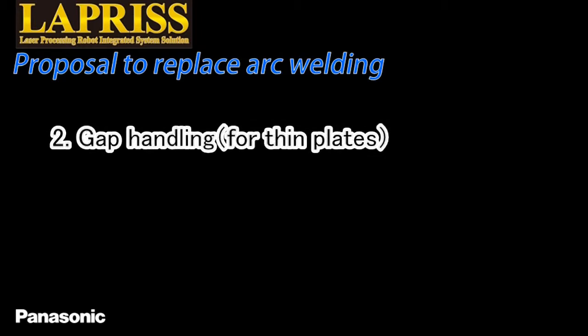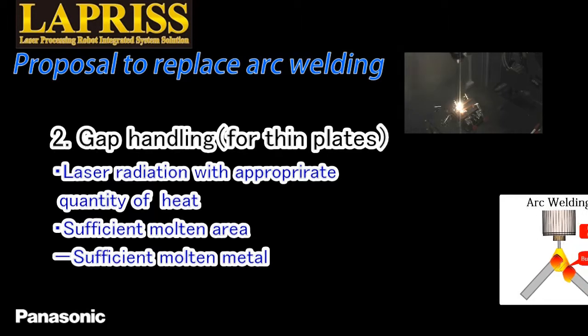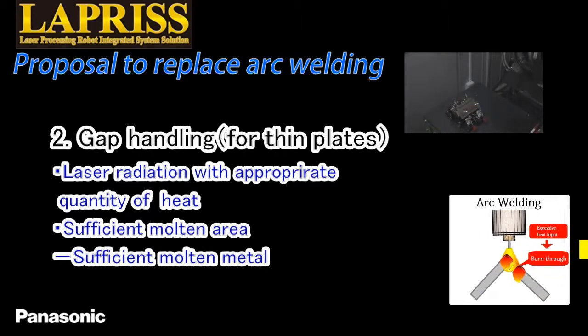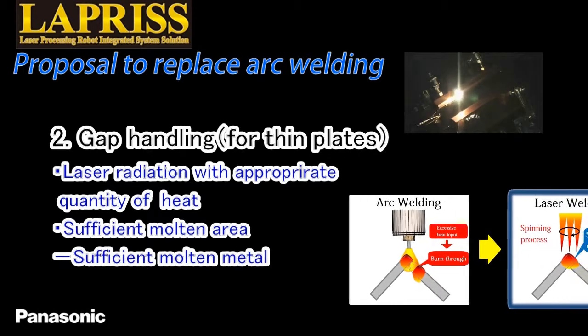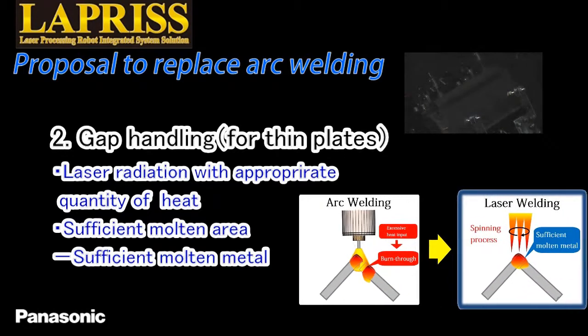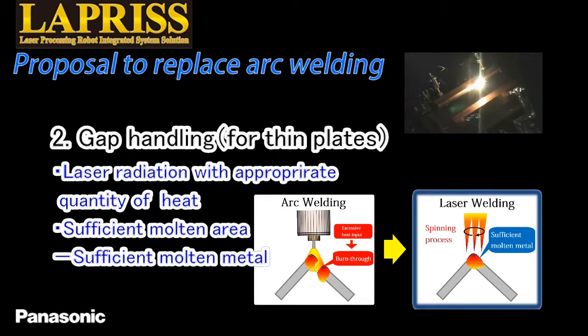The second benefit is increased gap tolerance. Arc welding corner joint of thin plates can cause welding defects such as hole opening due to excessive heat input. The combination of the spinning process and focused laser radiation with appropriate quantity of heat secures sufficient amount of molten metal, which allows welding without burn-through, even in corner joint.